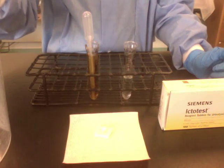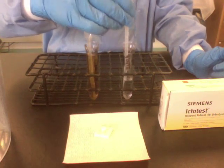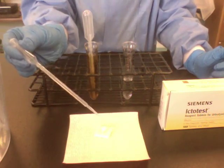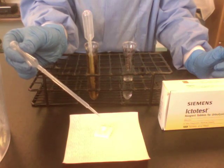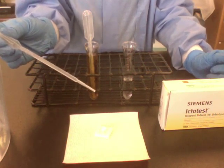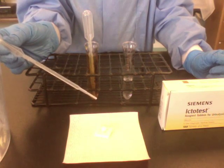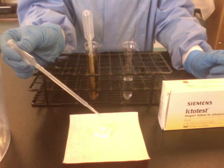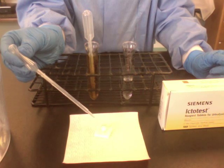And now we are going to add one drop of water to the tablet, and then one more drop and let the color run over.